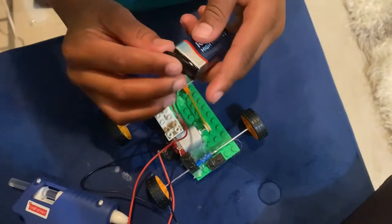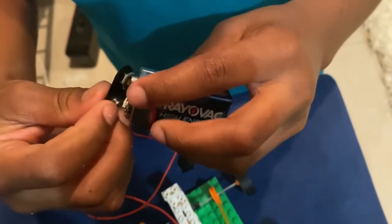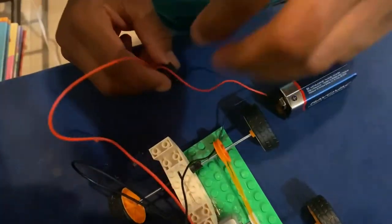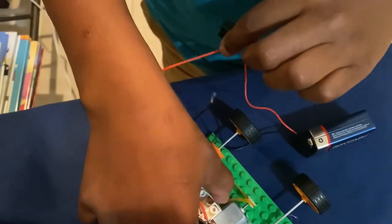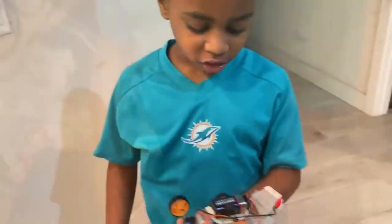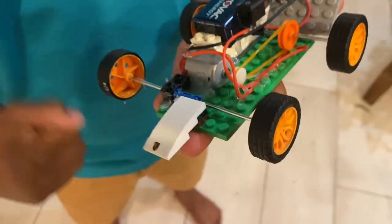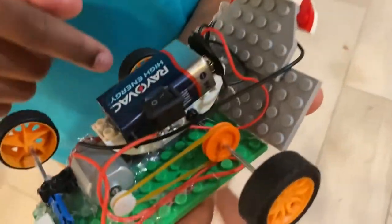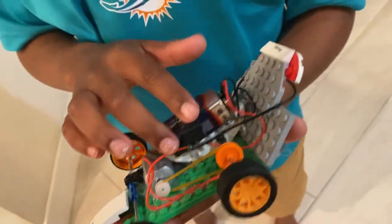I'm going to connect the battery and turn on the switch and it should work. Three, two, one — Bingo! I got it! So this is the finished product: the wheels, the axle, the pulley, the battery, the motor, the arm, and the on-and-off switch.